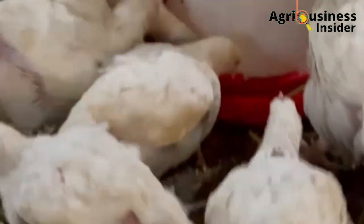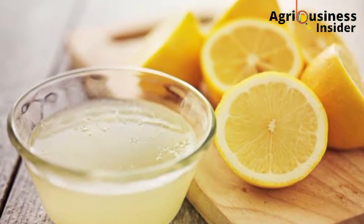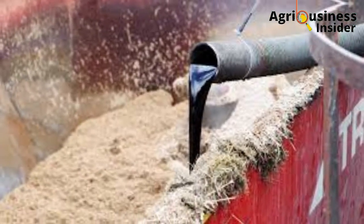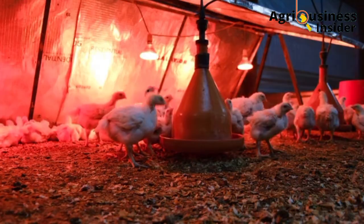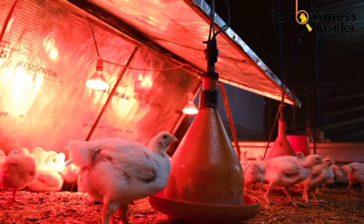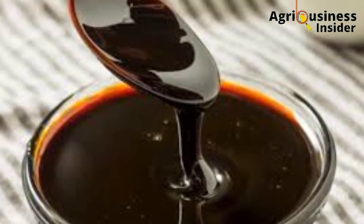To prepare this mixture: for the lemon juice extract, buy some lemons, wash them properly, slice them, then squeeze the juice out. Mix this juice with molasses — use the normal molasses that is used to feed cattle. Mix in this proportion: 1 ml of lemon juice extract and 3% molasses, which is equivalent to 30 ml. So for every 1 liter of drinking water, add 1 ml of lemon juice extract plus 30 ml of molasses, then give it to the chicken.